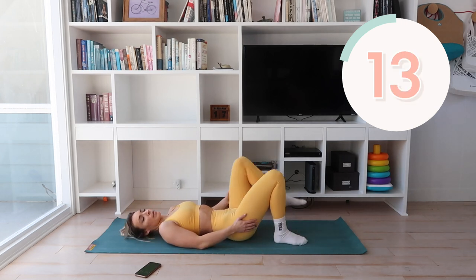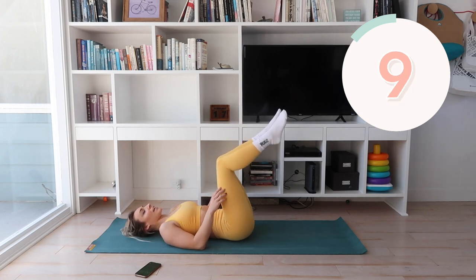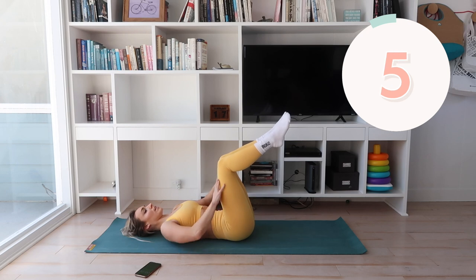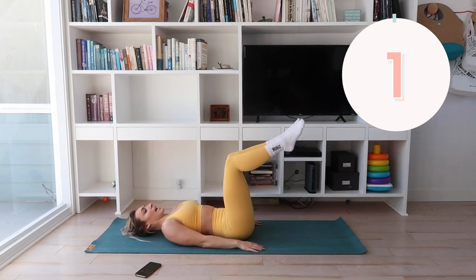Next up, we're going to be bringing our feet up and just doing toe taps. I will sound like a broken record — just keep your back flat, engage your core and squeeze, release. And we will release one leg down to the ground at a time.